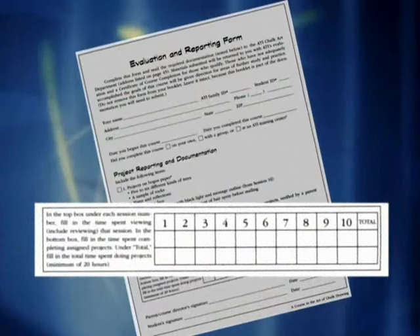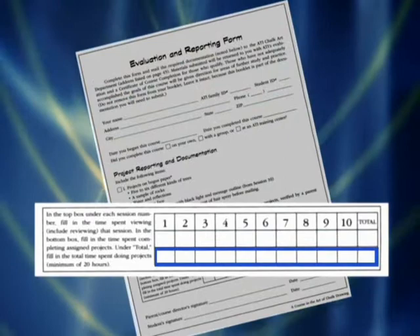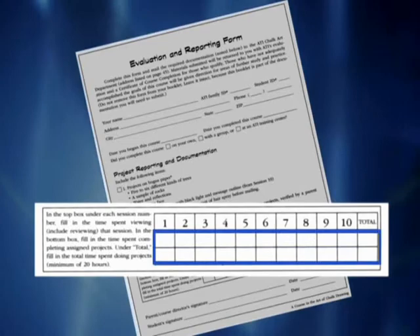In the back of your workbook, there is a time log. We'd like you to fill out the amount of time in there that you spend watching the instruction. In the bottom column, there is a space to put in the amount of time that you spend drawing. Both these columns should be filled in, and your time should be carefully filled out.